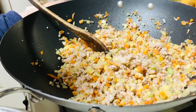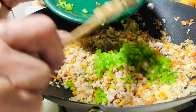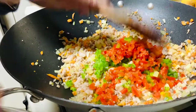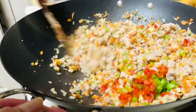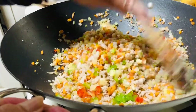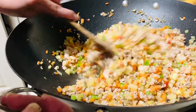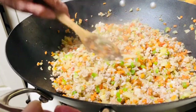Now put the green bell pepper and the red bell pepper in there - all the vegetables. Cover it. We're gonna check if the carrots and the potato are a little softer. We don't want them too much cooked because we're gonna fry this.